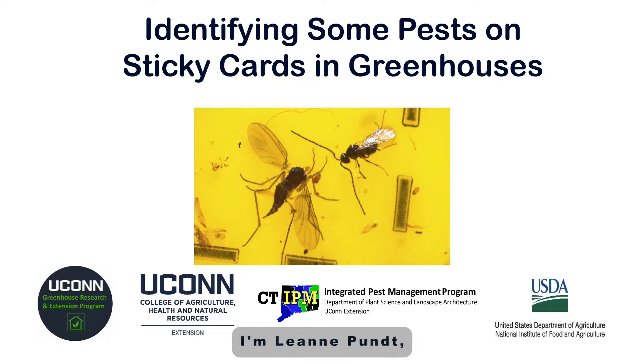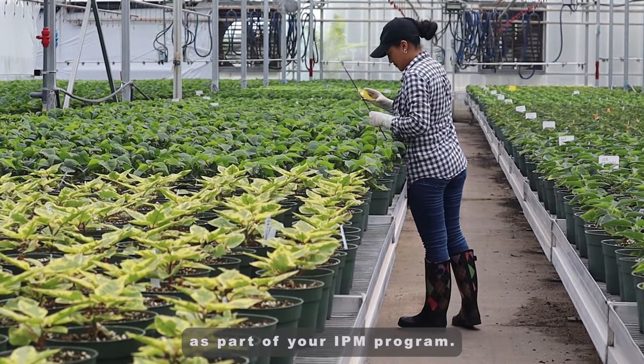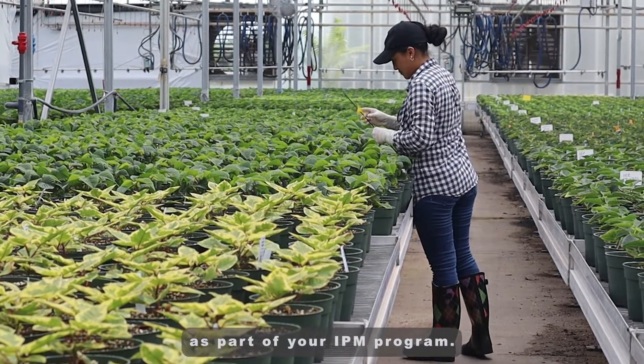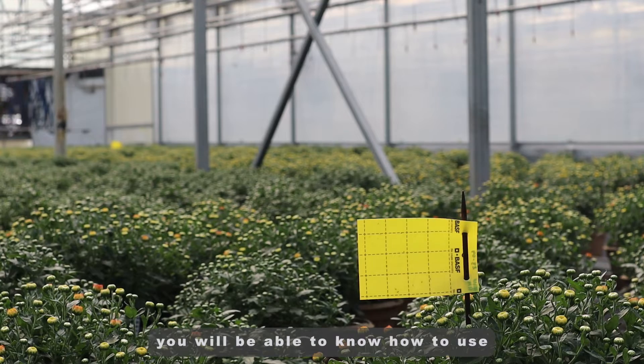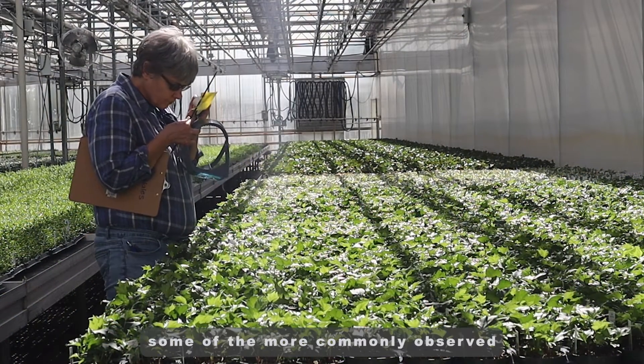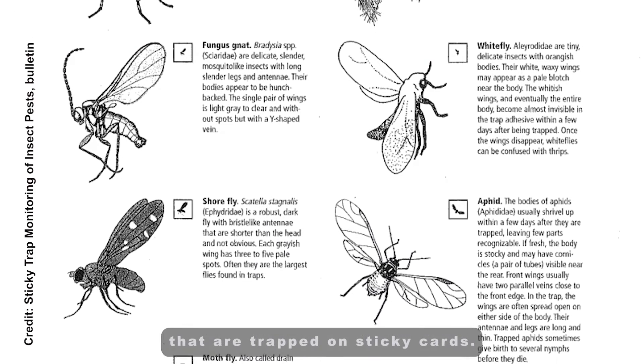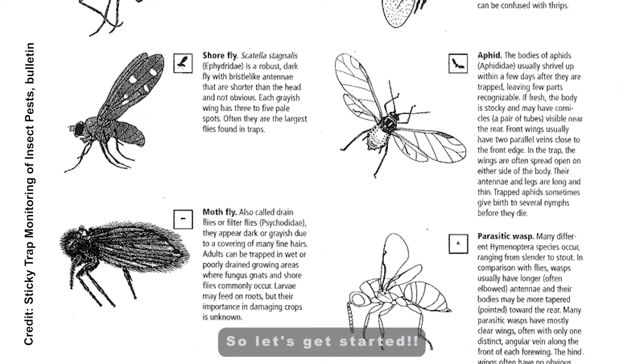Hello everyone, I'm Leanne Punt, Extension Educator with UConn Extension. Today we are going to talk about the use of sticky cards as part of your IPM program. After this video, you will be able to know how to use sticky cards and identify some of the more commonly observed winged insects that are trapped on sticky cards. So, let's get started!